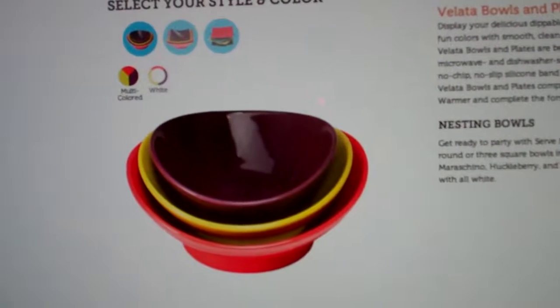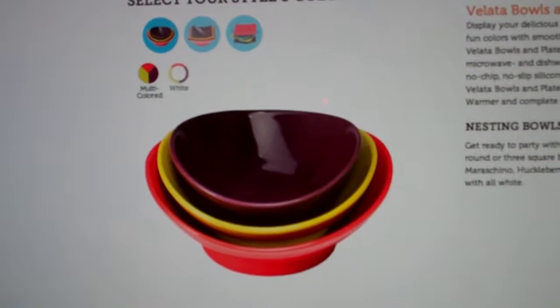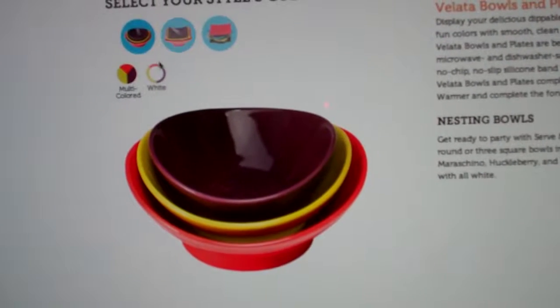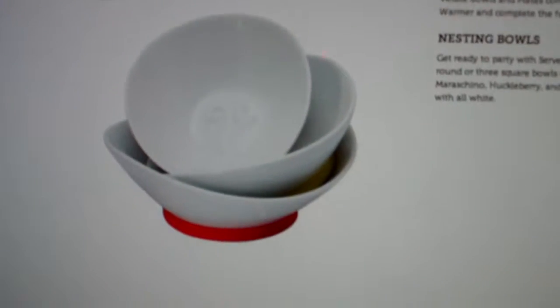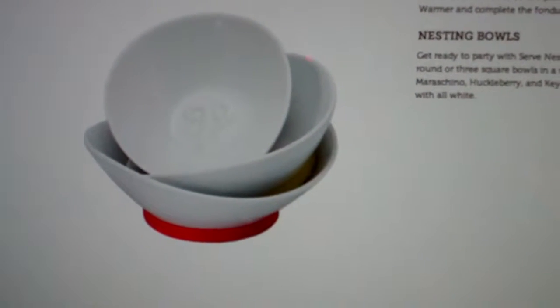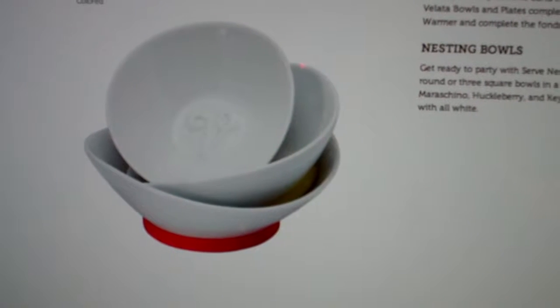These are some nesting bowls that come in multi-colors. You can also get these bowls in white, and you can see on the bottom of them there's a red ring or a green ring on the bottom of them.